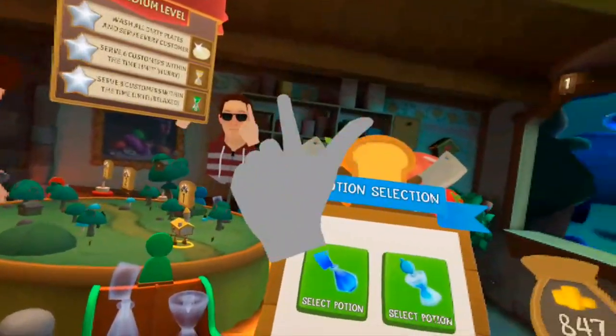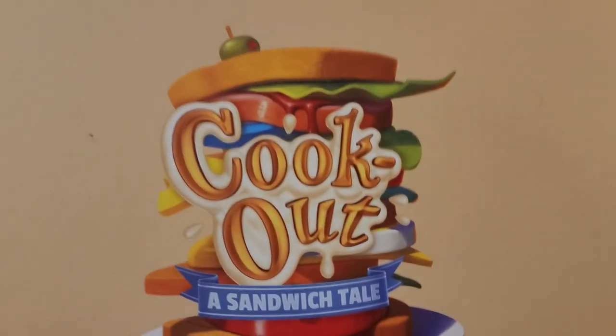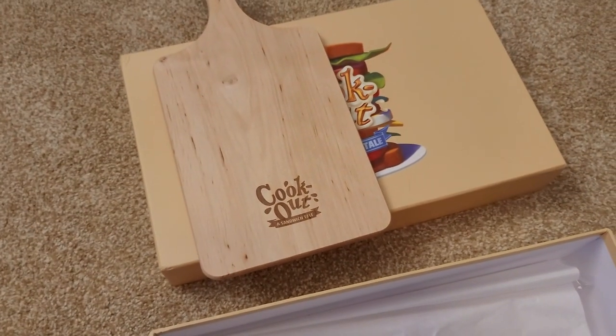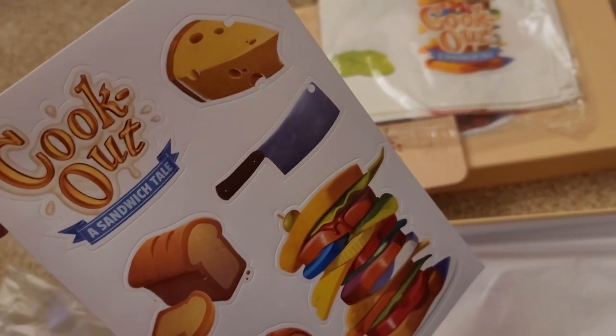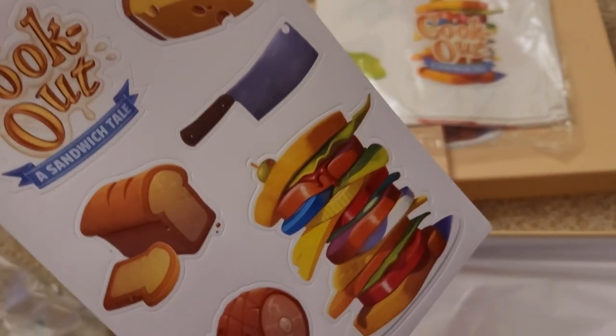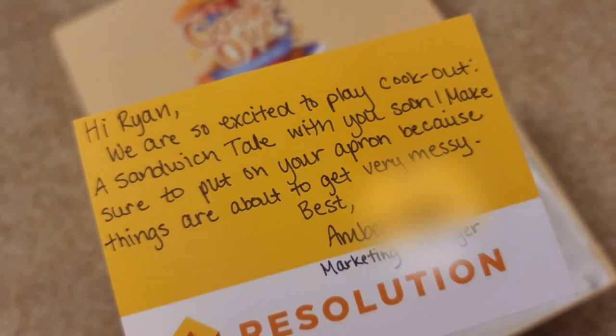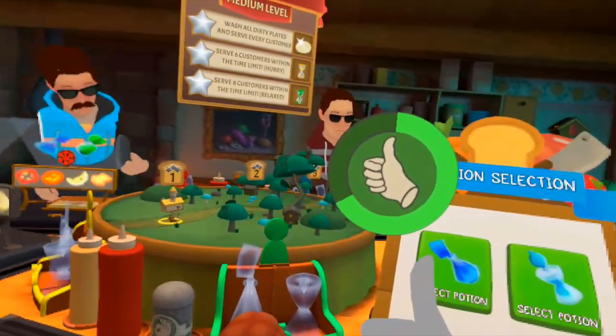Yeah, kitchen stuff — you can come to my cookout and take my food. Hey, just wanted to interrupt the gameplay to show you guys something they sent me in the mail. They sent me a box with a cutting board, an apron, and some other goodies all related to Cookout: A Sandwich Tale — very cool, I appreciate it. The devs also left me a little personalized card which is nice. Anyway guys, let's get right back into the gameplay.